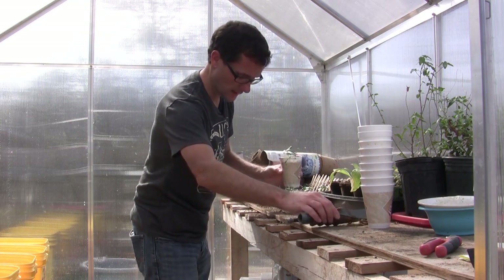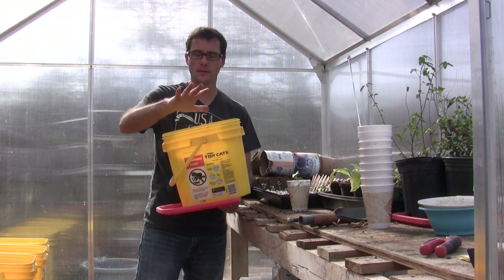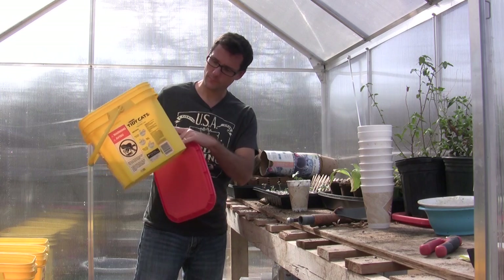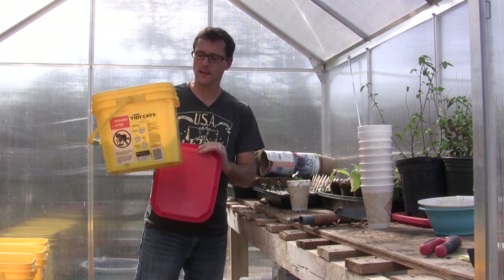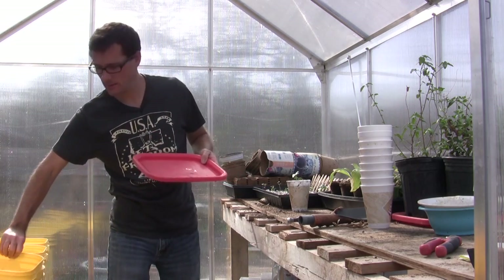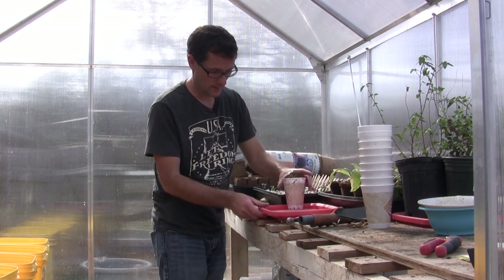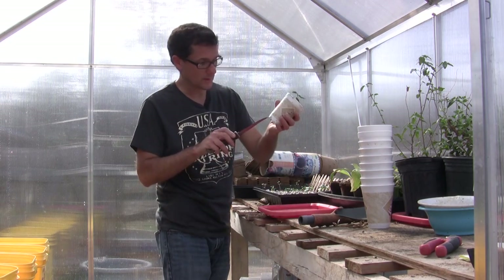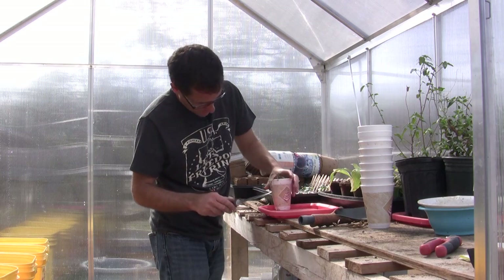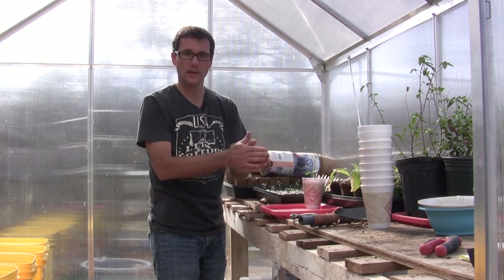Another cool thing I like to recycle: kitty litter bucket lids. A friend who has cats gave me some buckets, and I hardly ever have a need for the lids. I found what they're good for — I put them on top of my little counter here and they hold the water. I can get six cups started on one of these trays, put it up here, and it will keep the water in the bottom.